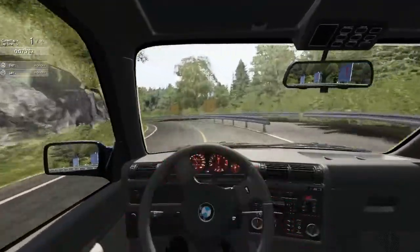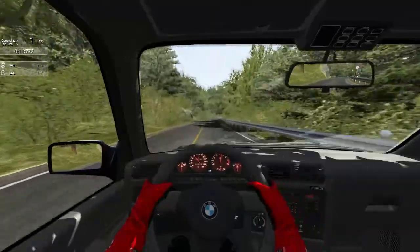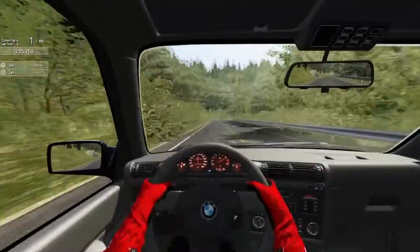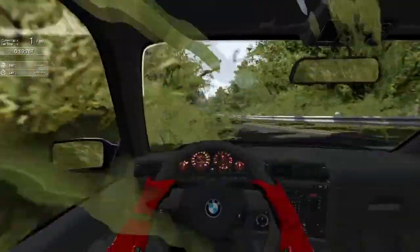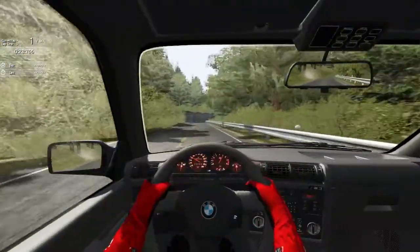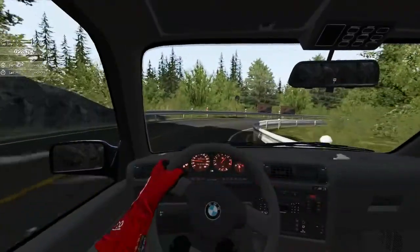First runs are always just warm-up runs, second run is always better. It feels like I have tires from the 80s on this car, like the original tires that this car came with.